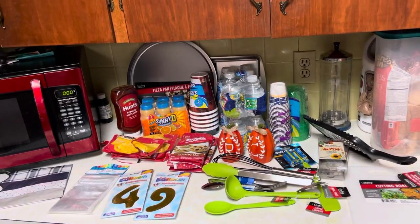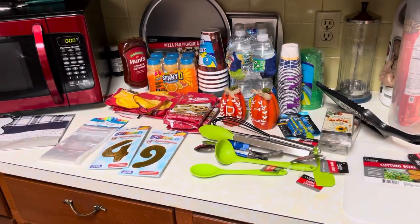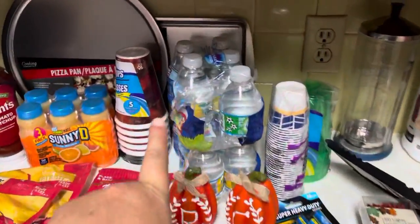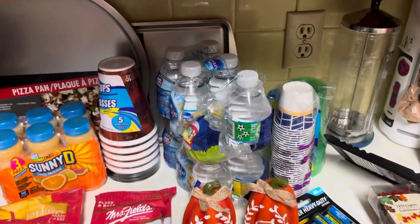Hi guys, thanks for coming back to my YouTube channel. I'm coming out with a small Dollar Tree haul. I just ran basically to get these little waters for my daughter and I for the week. I got us 12 of them.